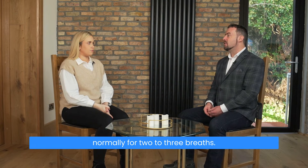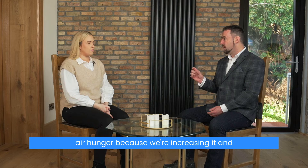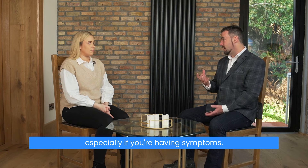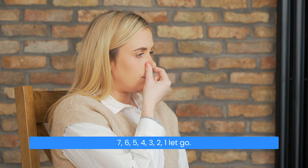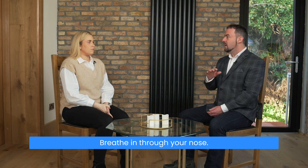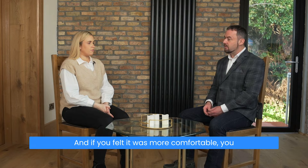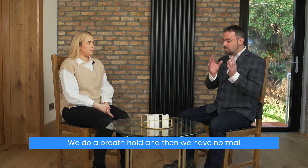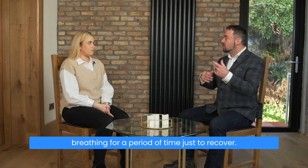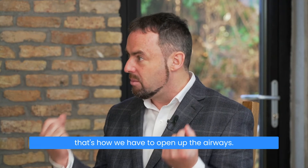Now we increase it to seven. You will feel some degree of air hunger because we're increasing it, and especially if you're having symptoms. Take a normal breath in through your nose, out through your nose, pinch and hold — seven, six, five, four, three, two, one. Let go, breathe in through your nose, and now you're just breathing normally for two to three breaths. If you felt it was more comfortable, you could breathe normally for four to five breaths — you can always play with it. We do a breath hold, then normal breathing for a period of time to recover, then a small breath hold, then a recovery period — that's how we open up the airways.